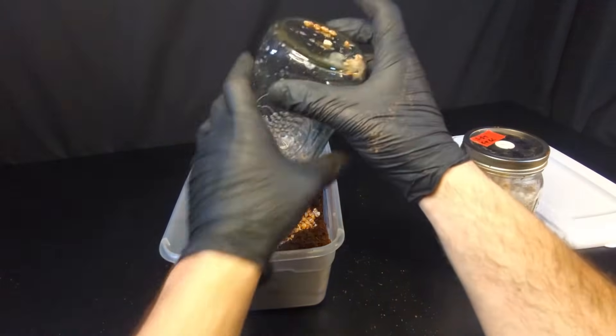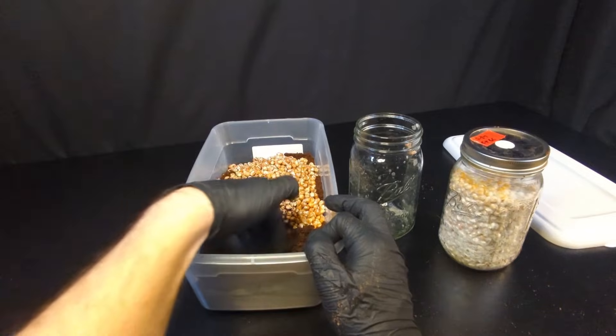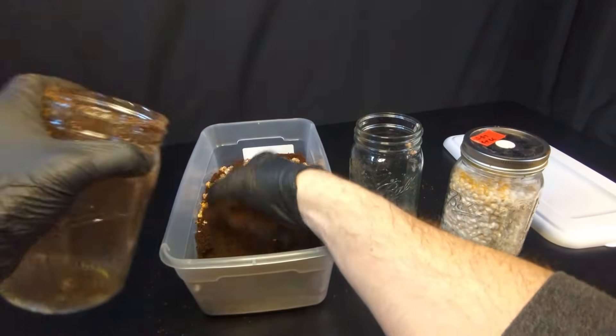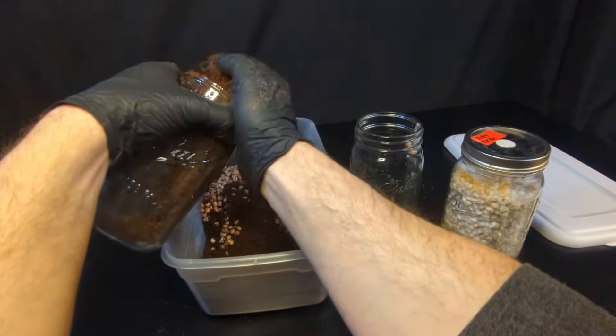I didn't take out a little extra coir to keep for a casing layer, so I'll do that real quick. Usually once we're all done mixing this together, we'll put a little bit of coir over the top to cover all the grain. Just a little bit — you don't need a lot.